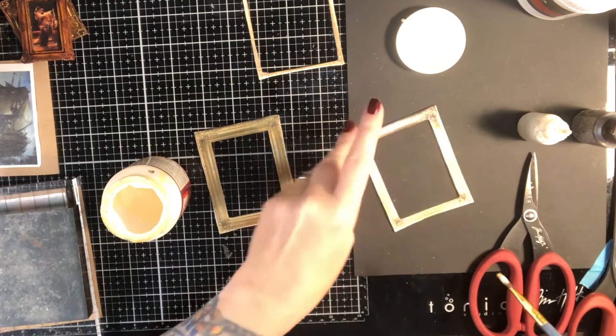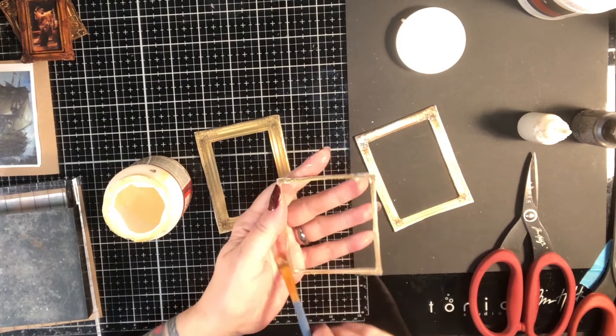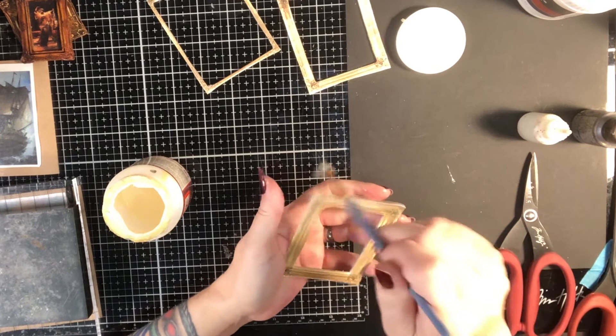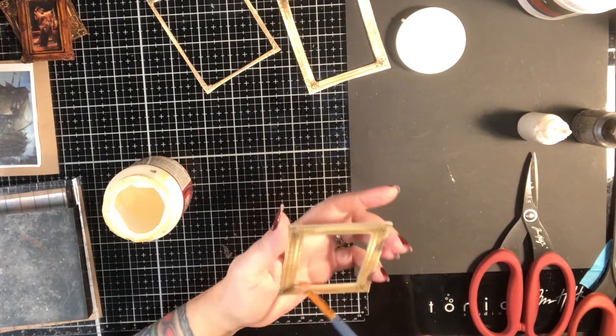The Antique Mod Podge gives it a kind of cool antique tint — not super noticeable, but a little. We're going to put these up to dry, and while they're drying we're going to take a look at our pictures. It's easier to do the Mod Podge sealing when the frame pieces are separate, because once you put them together they're stair-stepped and the glue tends to hang up in the gaps and ridges.